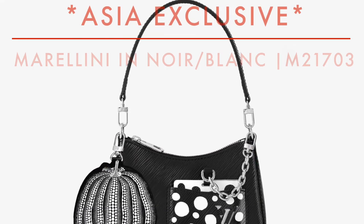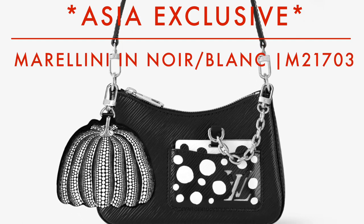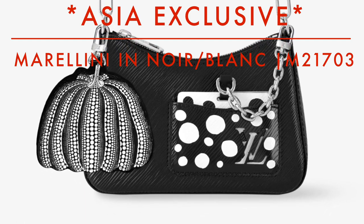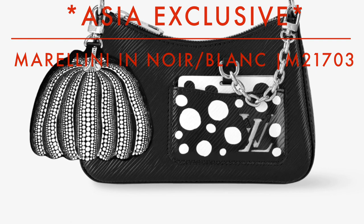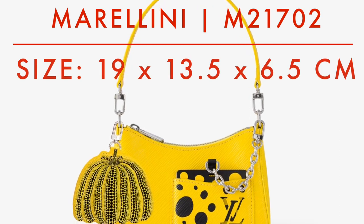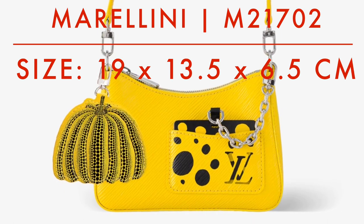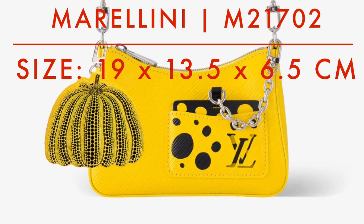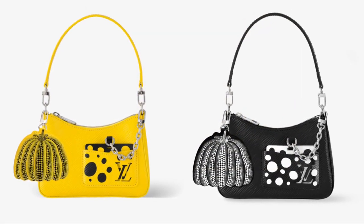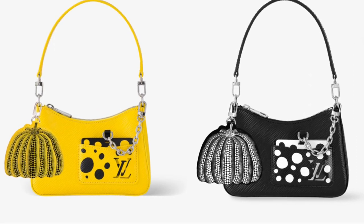We're going to kick things off with a brand new bag — it's an Asia exclusive, so there's no USD or euro pricing. It's called the Marilini. It's the same as the Louis Vuitton Morel bag but a smaller version. I believe this is the first time we're seeing this new bag. If you like this design but aren't a fan of the Kusama collaboration, we should be seeing this bag come out in plain epi leather in three different colors — black, white, and pink — later this year.